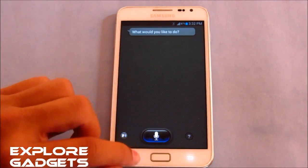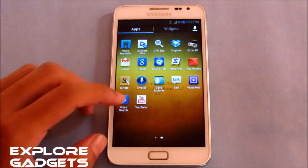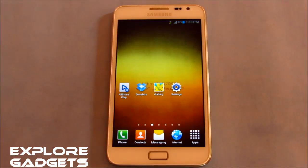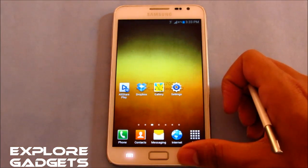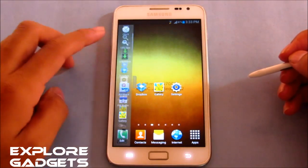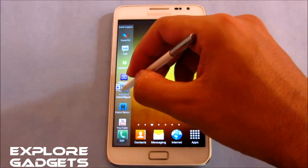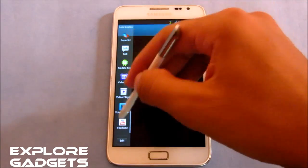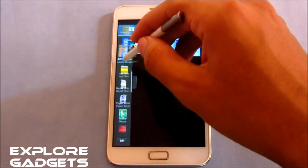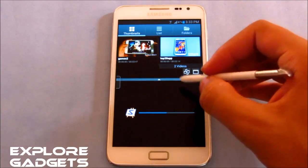Google Now works as well, so everything is working really well. Multi-window and Air View also work fine. To demonstrate multi-window, opening the video player on one side and Paper Artist on the other — both open successfully.